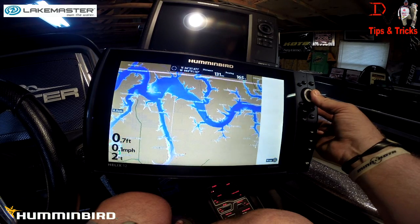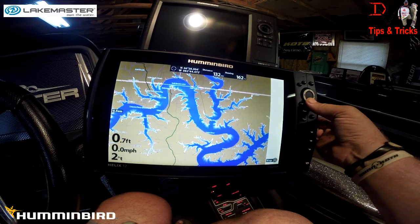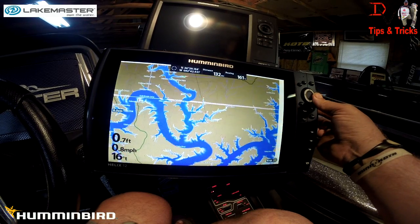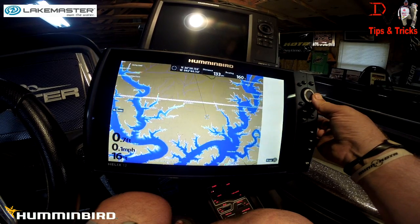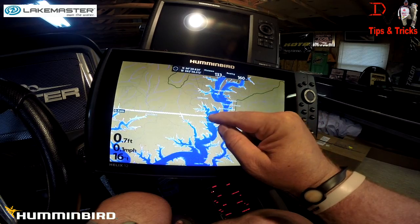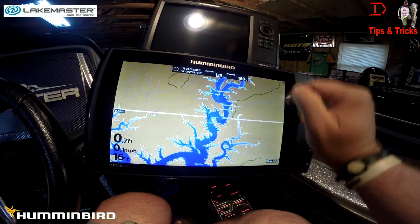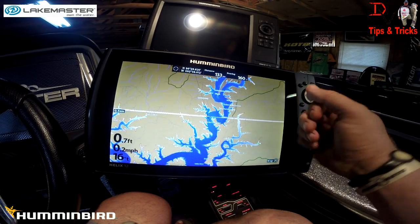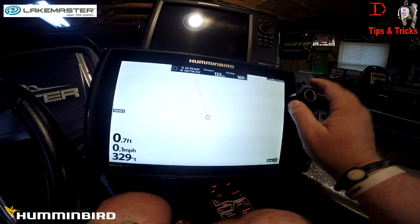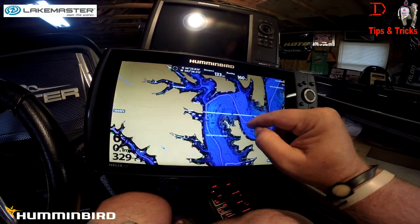I've made that run a lot of times. Let's go look at a couple of places I know here. This is Theodosia. There's the Missouri state line — that's very handy right there. LakeMaster shows your state line so you know where to fish if fishing regulations change. You can see that bright white line right there — that's Missouri, this is Arkansas. It looks like they've got the fish attractors in there too.